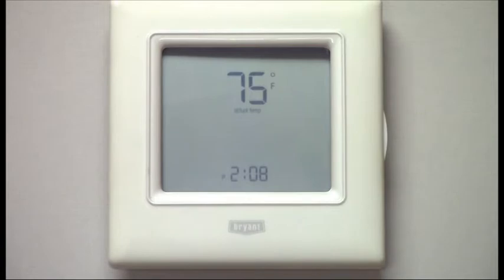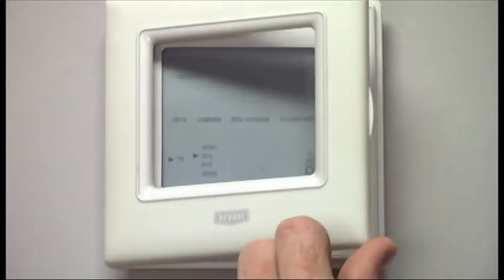Today we're going to take a look at the Bryant T6 programmable thermostat. To access the controls, you'll first need to open the front cover.